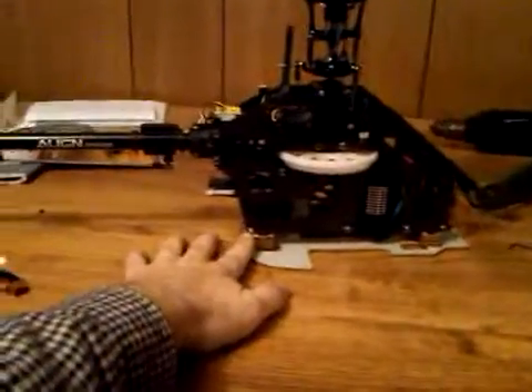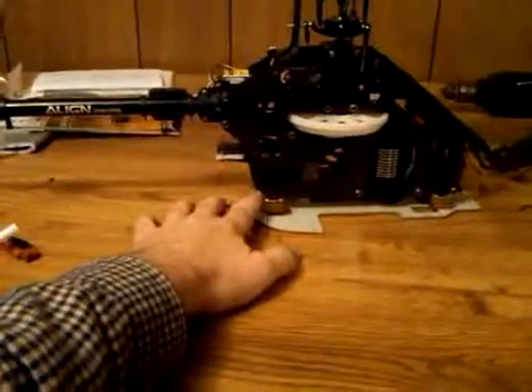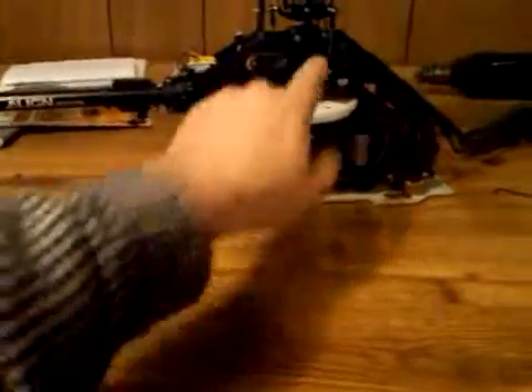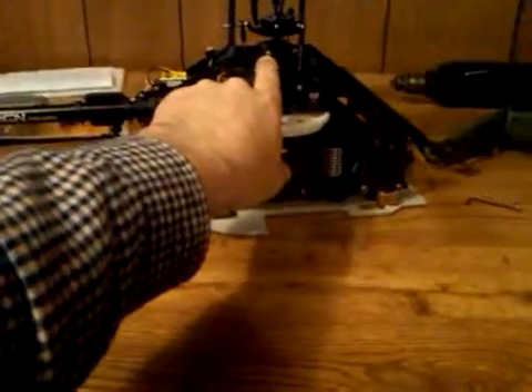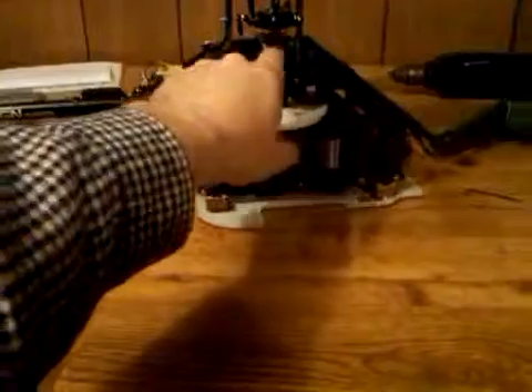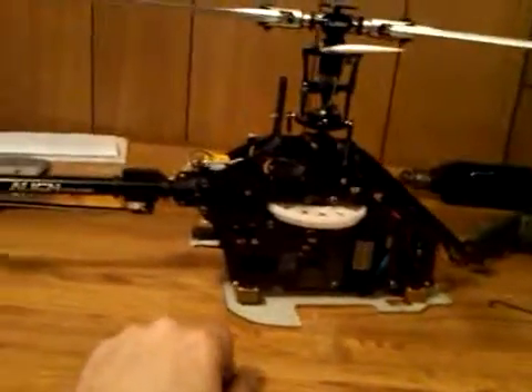I just got done putting in some missing screws. It was missing a screw on both sides on the base plate here on the back corner, so I got one in there. And then up here on the main shaft upper block, the rear screw was missing on both sides, which is a major problem. So we went ahead and got those in.